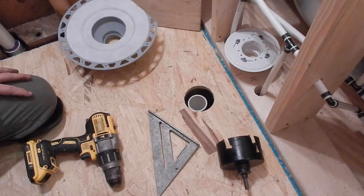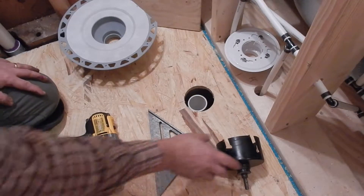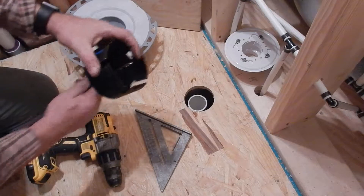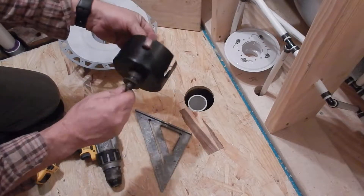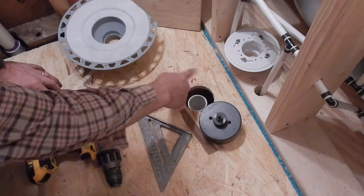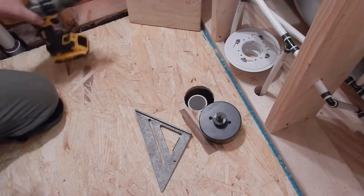Now I could take my saber saw, mark a hole, and cut around it. But I want to show you how to use a hole saw, which typically needs a center point to hold it as you're drilling through. I'll show you how to use a hole saw to make this hole bigger — just a little tip, a little trick on how to do that.